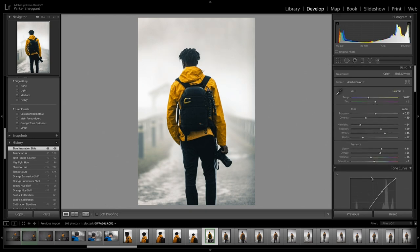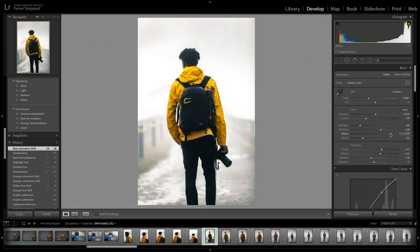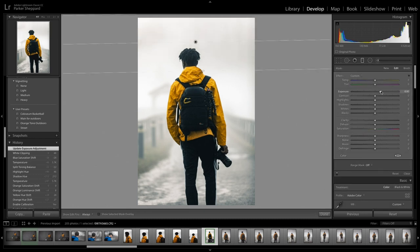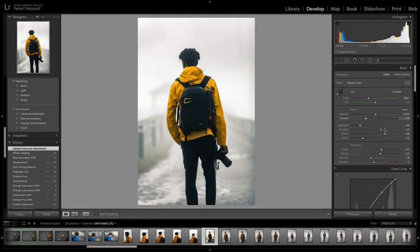I need the whites to brighten up more, so I up the whites a little bit. Then I up that color gradient a little more, and I want to add some more clarity to really make this pop out.